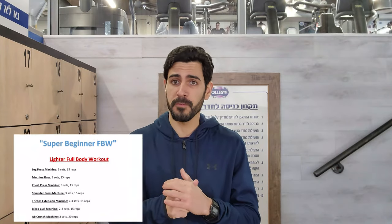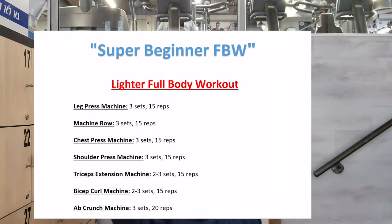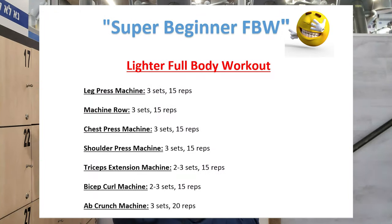One quick note before we start: if you are a complete beginner — like someone who's never been to the gym or never worked out inside or outside the gym — then I suggest you start with a lighter version of the full body workout, which contains only one exercise per muscle group: one exercise for legs, one for back, one for chest, and so forth.